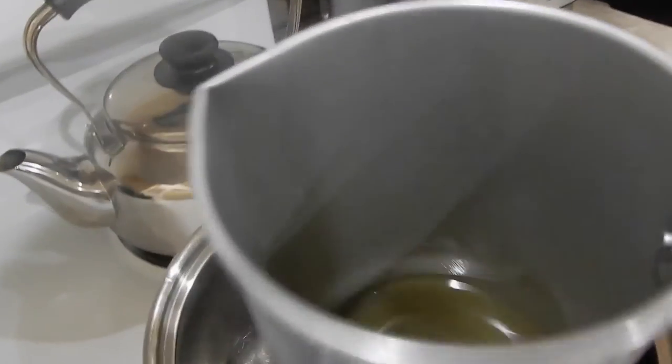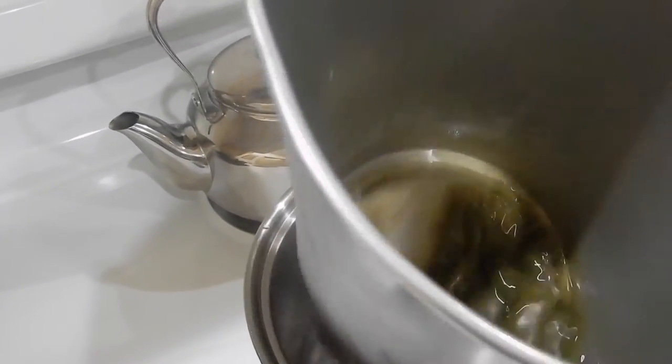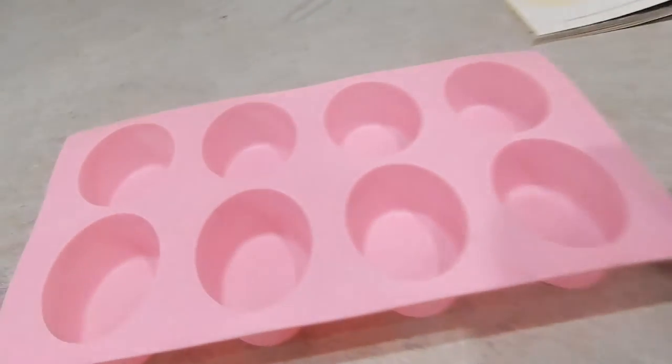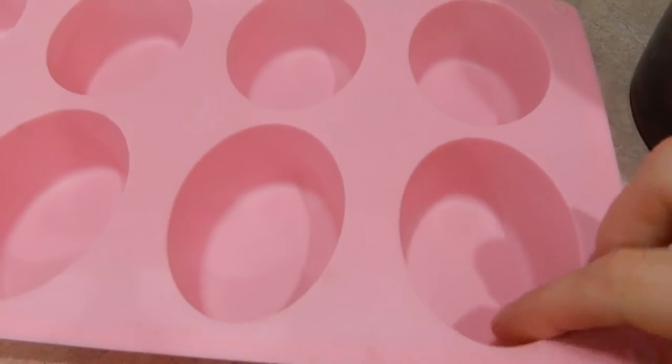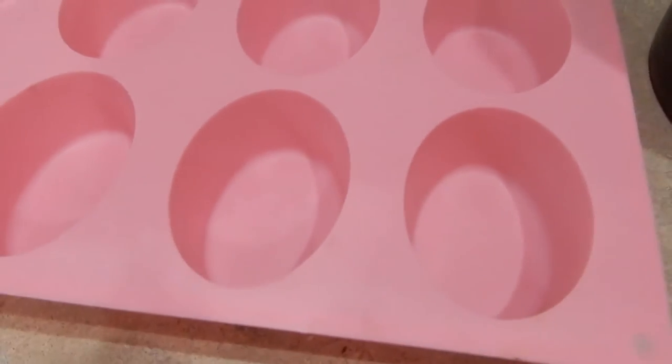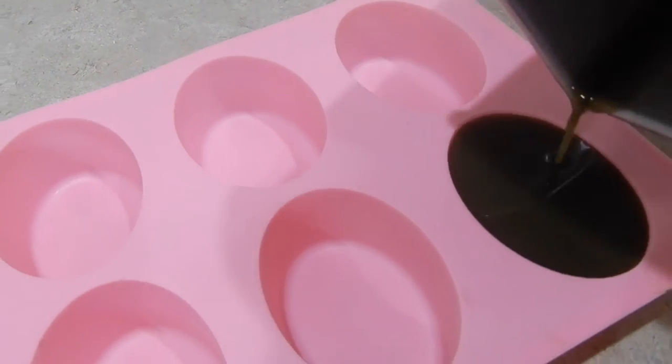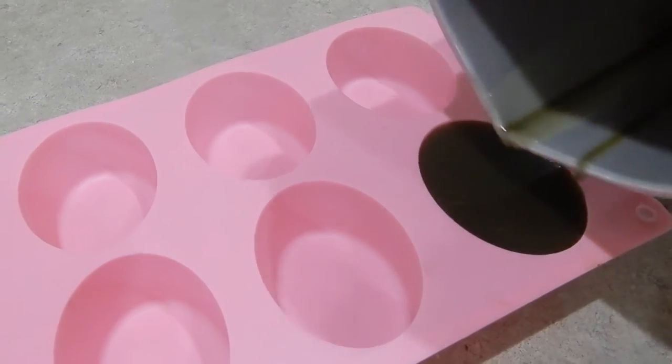We're going to check our mixture and see how it's doing — it looks like it's done. We're going to swirl it around and mix in that French green clay so it spreads evenly. I have these oval molds, and this particular recipe is probably only going to make one for the size of the mold I have — they're pretty deep. We're going to make sure everything gets mixed in really well, no chunks of butter or wax, and then pour it into our mold. That just needs to cool.